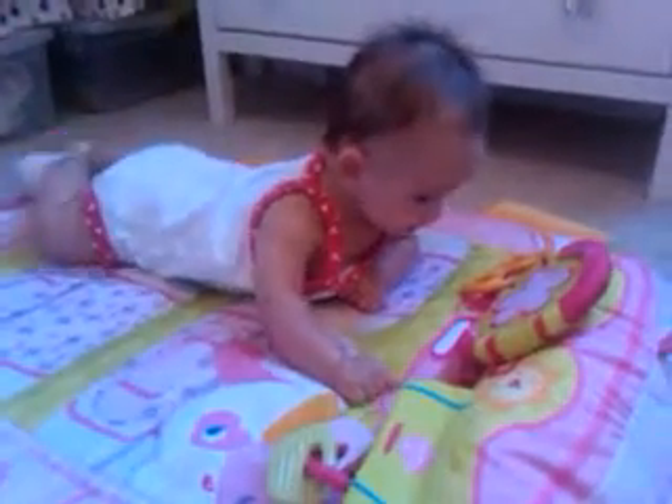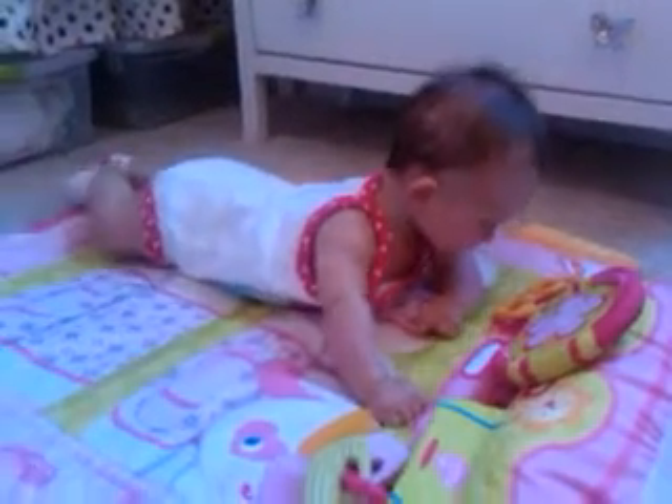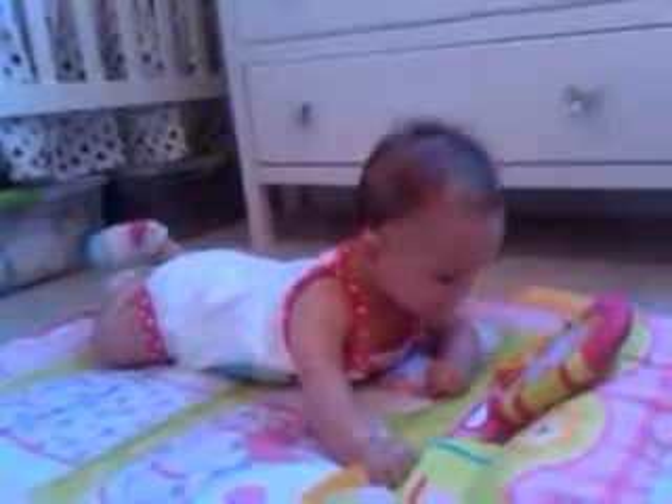This is Sen playing on her activity mat. She's a big, strong girl. She is just trying so hard to crawl. Sen, are you going to crawl?